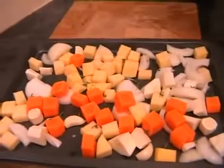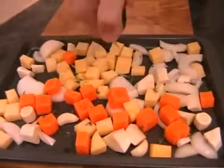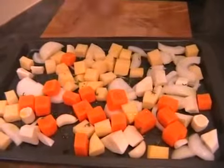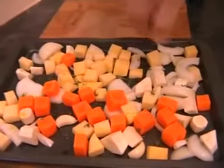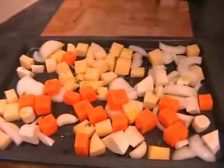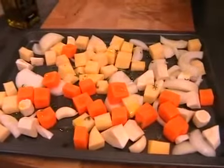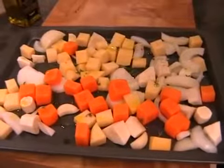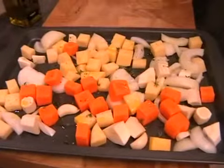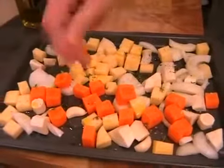Now we're just going to lightly drizzle with extra virgin olive oil — just all over, giving it a nice drizzle. Now we just need to season it with some salt and pepper. So a good couple of twists all over of pepper and a nice generous pinch of salt. Just sprinkle it all over and it's as simple as that.